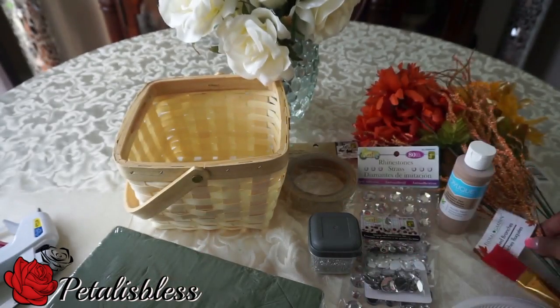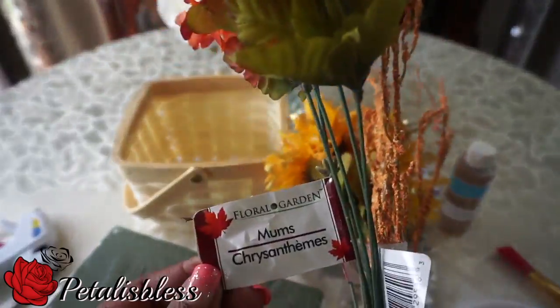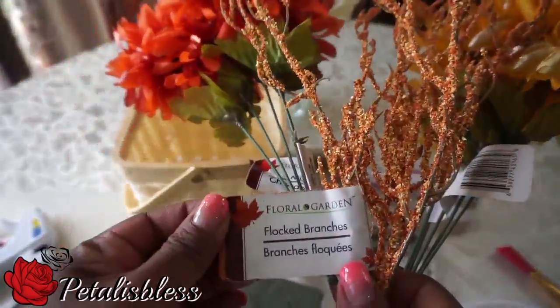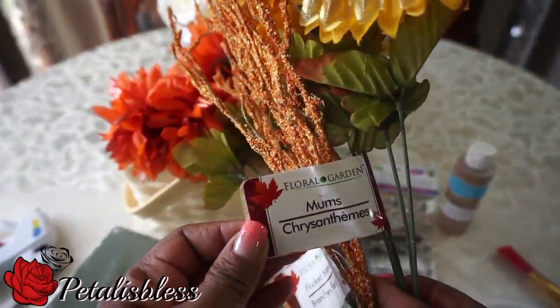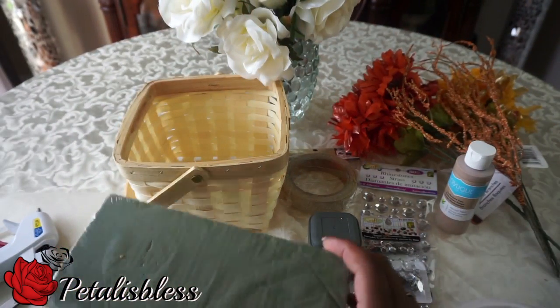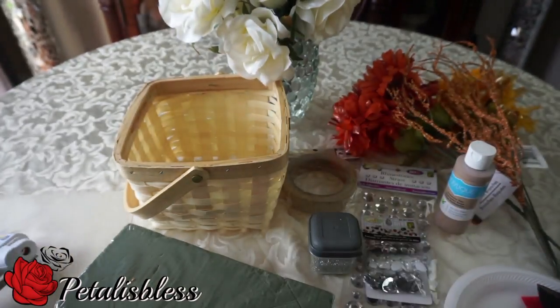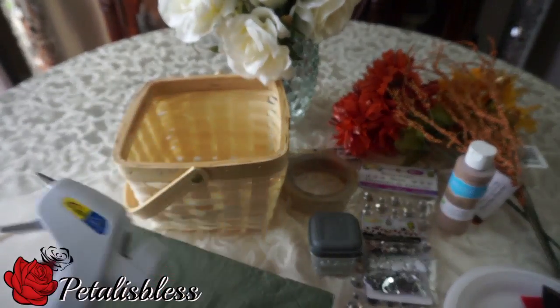I got some flowers from Dollar Tree — I have the mums and I have these flickered branches. We also have the foam for our flowers, our tools, and our glue gun.